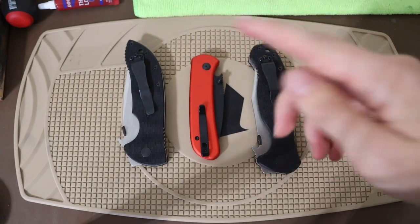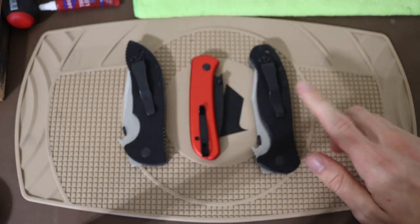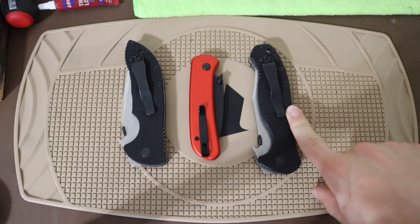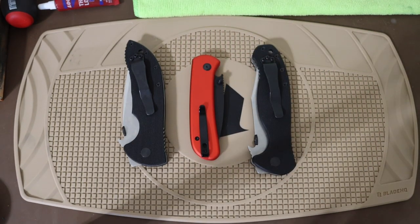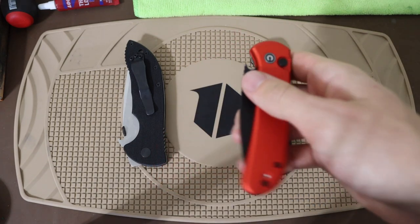I carried the Commander for a week, then carried the Patriot for a week as well. So what did I think of them? Starting with the Cubit or Qubit...